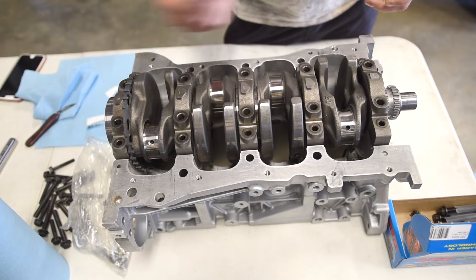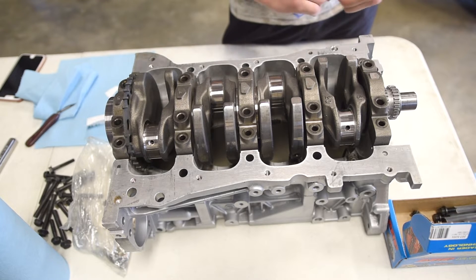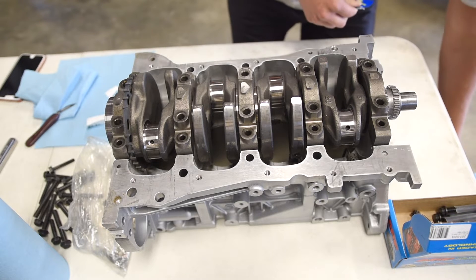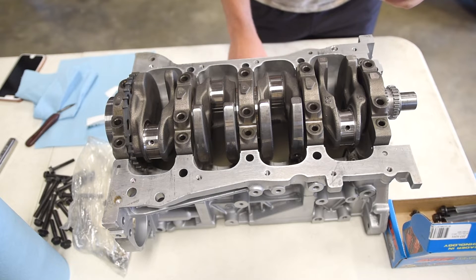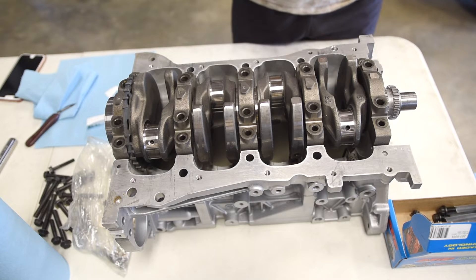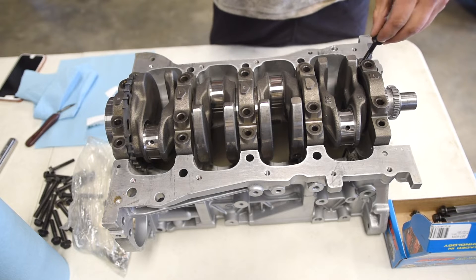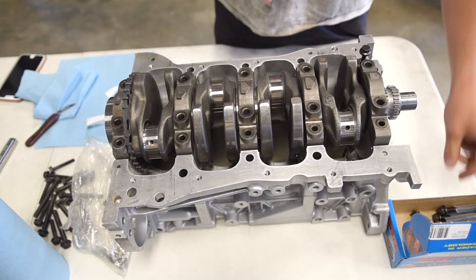Now it's time to install the ARP main cap bolts. To get the proper torque spec, you need to use the fastener lubricant that ARP gives you — you don't have to worry about buying it because they throw it in the package. Just a little tiny smear on the threads and on the washer itself. There are two different bolts: eight millimeter ones on the outside and ten millimeter ones on the inside.